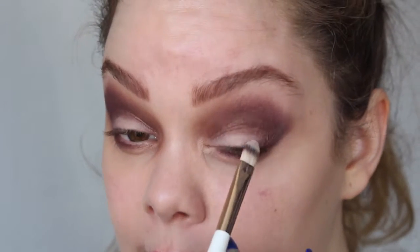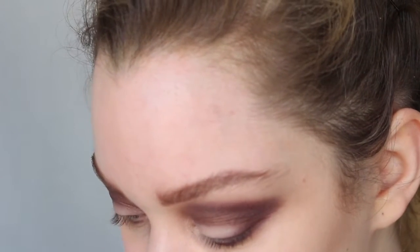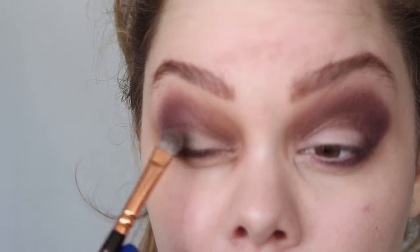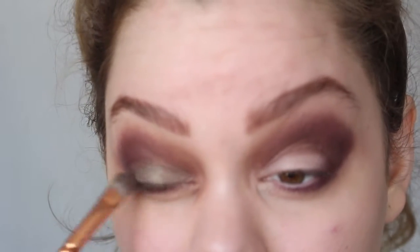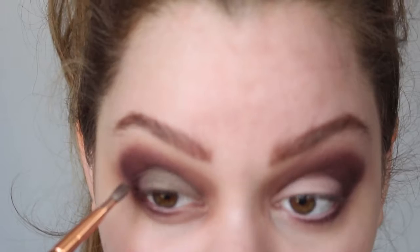It doesn't have to be too neat because we're blending a lot of it. Now I'm going to use the 234 brush and the color Bless Her Heart, which is a lovely light spring green, and I'm going to pat that onto the concealer. I really want the green to be very visible and pop out, which is why I apply the concealer first — so it doesn't blend completely into the purple.